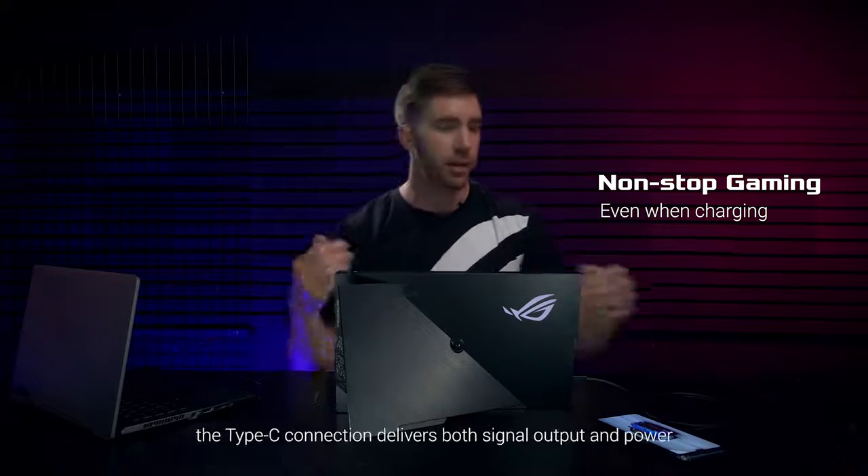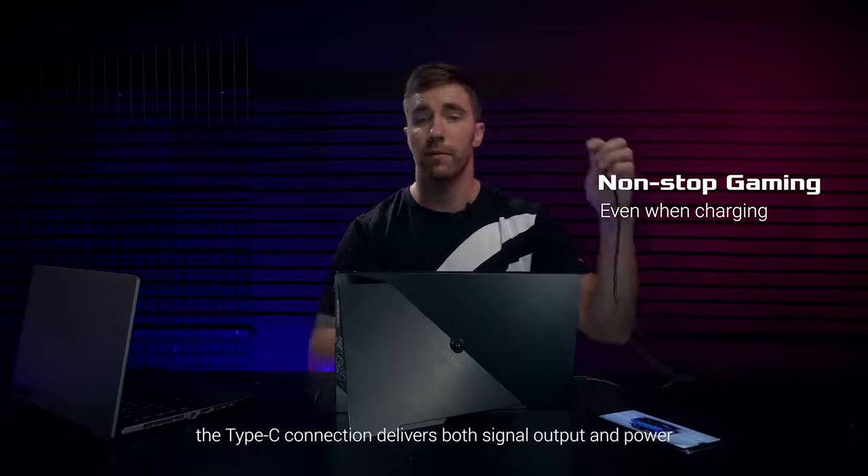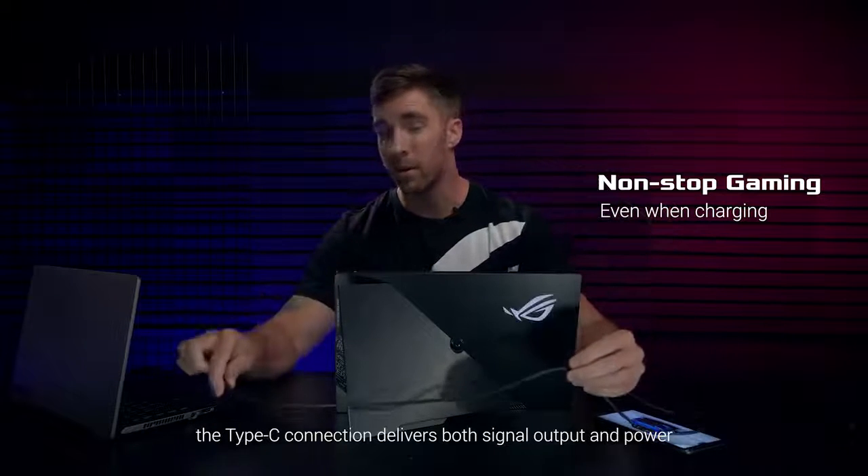If you're using the XG16 with a PC or a laptop, the Type-C connection delivers both signal output and power.